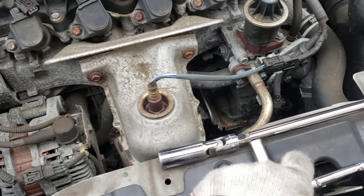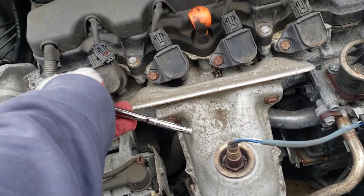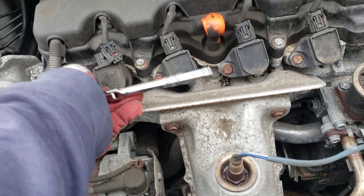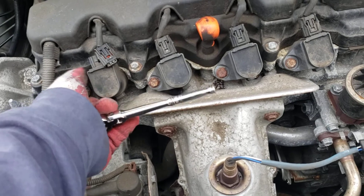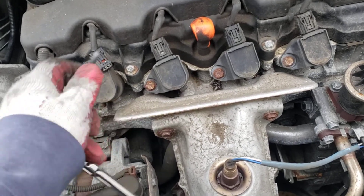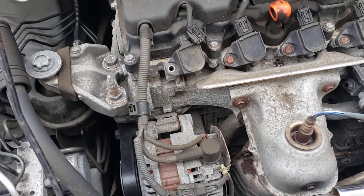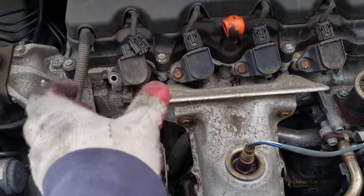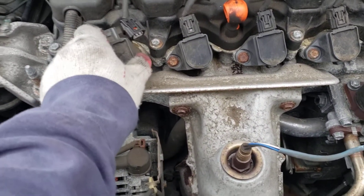After that, it's a 10-millimeter bolt on the coil. Take a 10-millimeter, crack it open, spin it out — it's a pretty long bolt. Put it off to the side. When you get to the coil, give it a nice little twist just to break the seal. Once you break it, you pull that out.